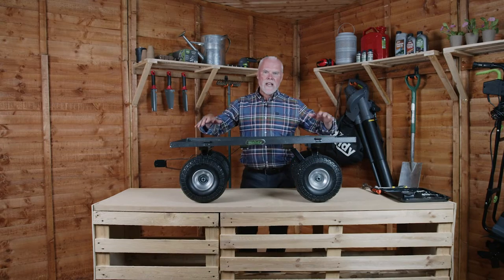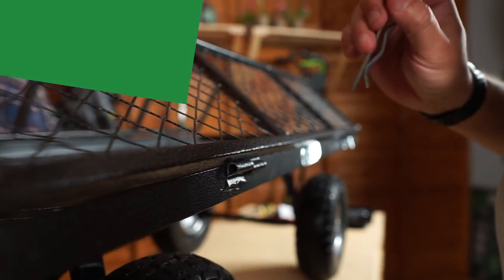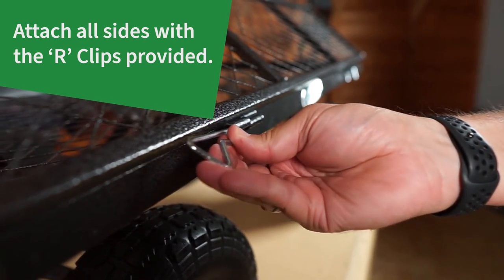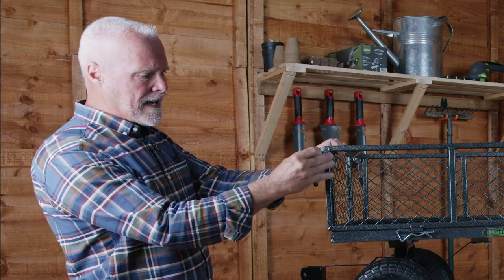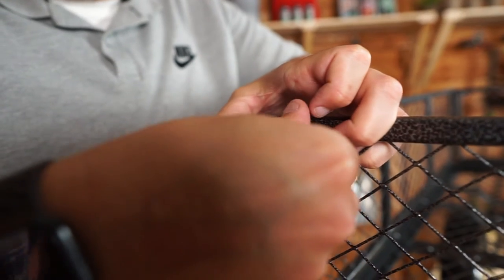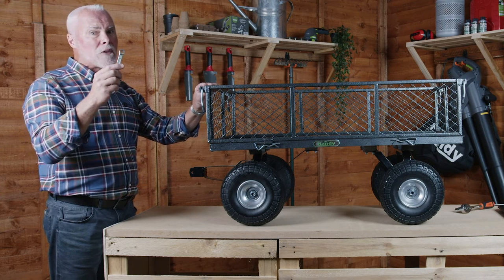With the nuts and bolts now all fully tightened you can put the trolley in its upright position. Make sure you use two people to flip this over into the upright position. Now fit the side lock handles through the holes on the side here like so, add the washer and tighten the nut loosely to begin with. Finally secure the nuts using a 13mm spanner or ratchet but don't over tighten.